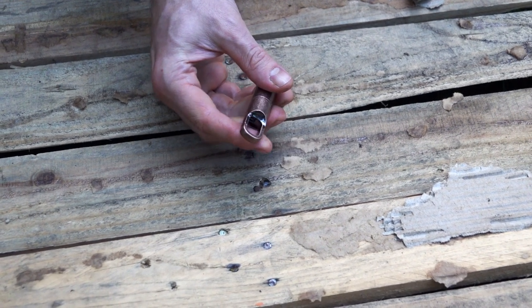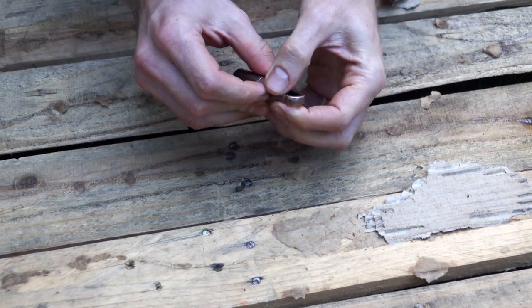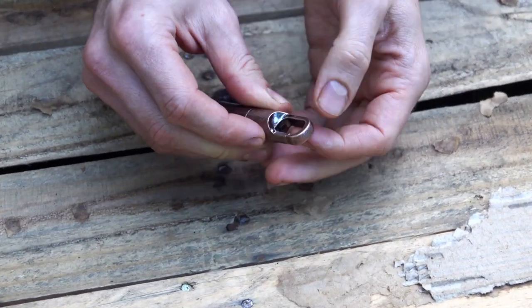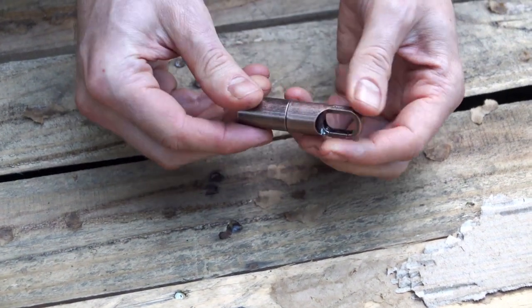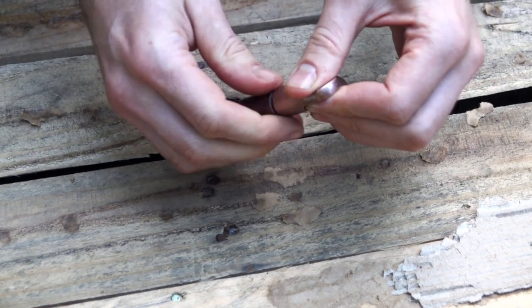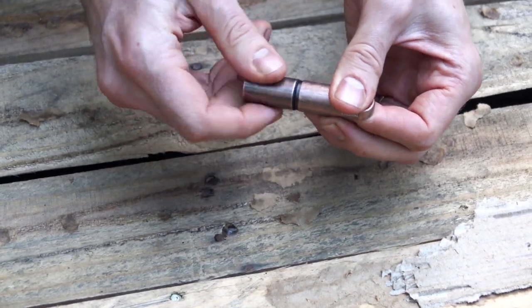Hi everybody. Today we're looking at a mini kerosene lighter. It has a nice little lanyard clip so you can clip it on your keychain or whatever you'd like. This is at least semi waterproof — it has a seal and a screw-on lid.